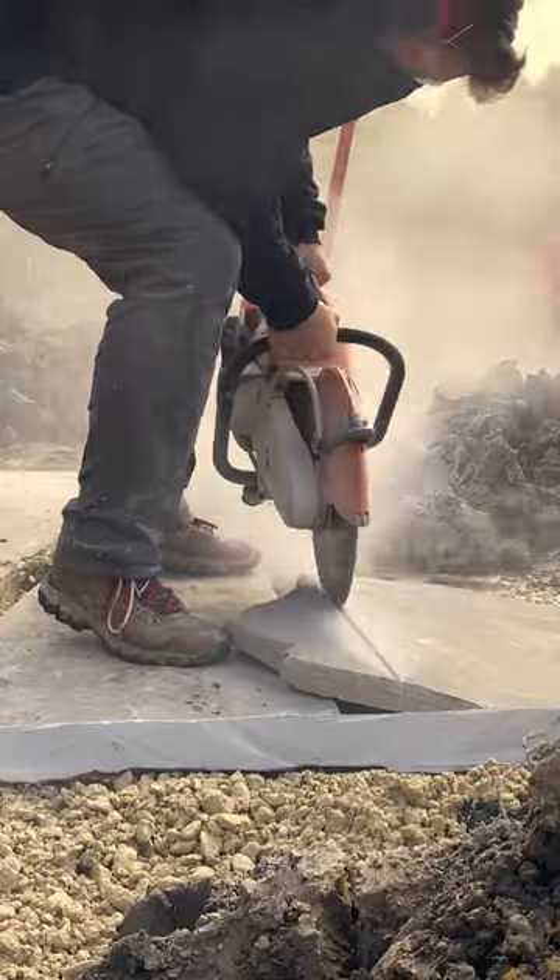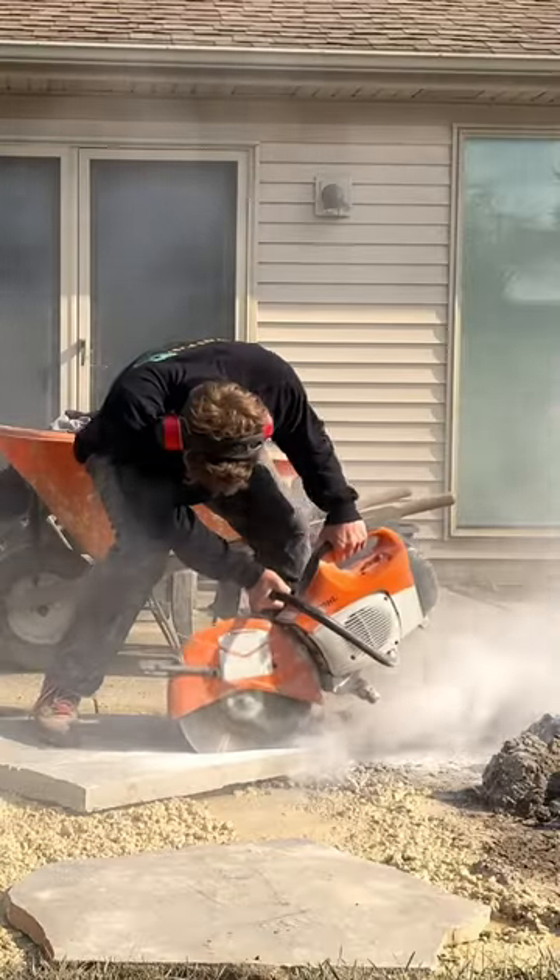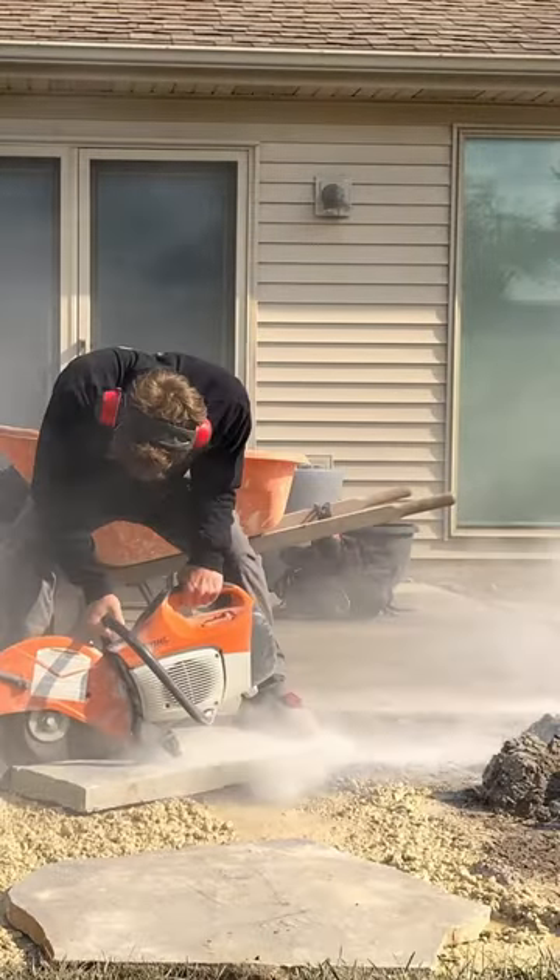Oh yeah! Sink into the position and don't put too much pressure on your back or on the saw blade. Let it cut at its own pace and let it do its thing.